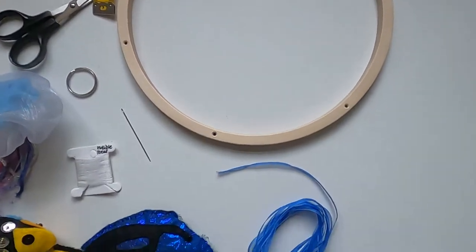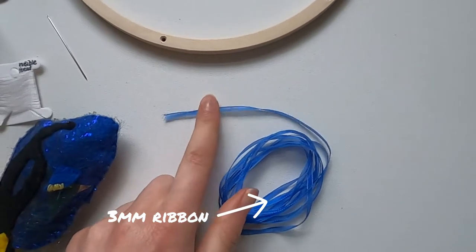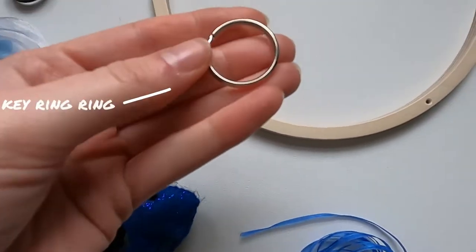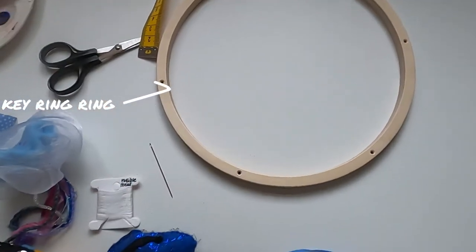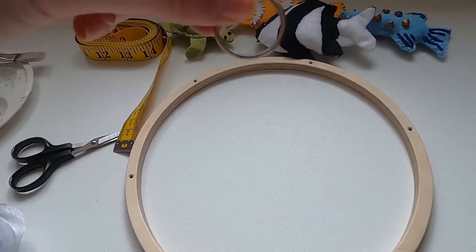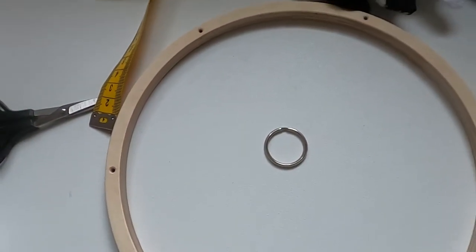To hang the mobile up, I've got a three millimetre organza ribbon — I'm going with a blue theme since we've got the fish. I've also got an ordinary ring from a keyring, and the plan is to have the ribbons coming up from the hoop so that the little keyring loop will make it easier to hang on a hook.